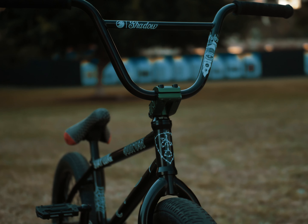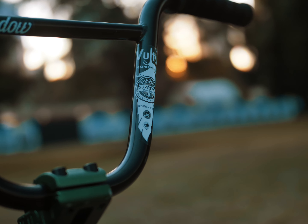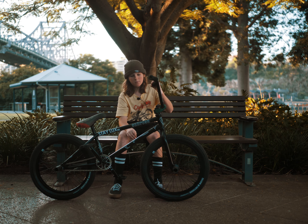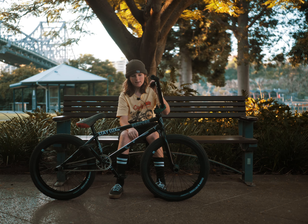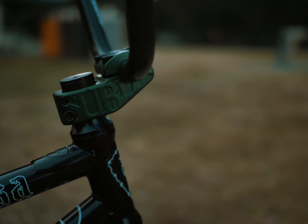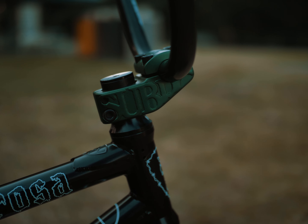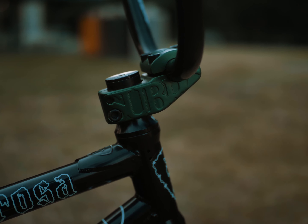I've got the Shadow Voltus bars. They're eight and a half inch rise and they're a really good bar — a little bit bigger than my last ones but they're good. I got the Sobrosa Rose stem; it's a 48 mil reach, a little bit shorter, and I really like it.